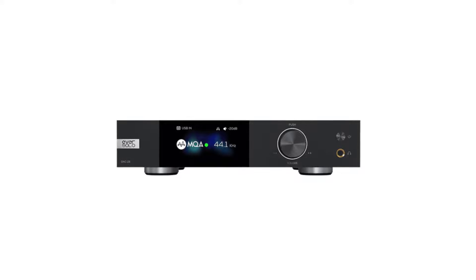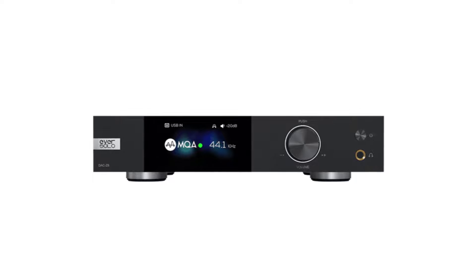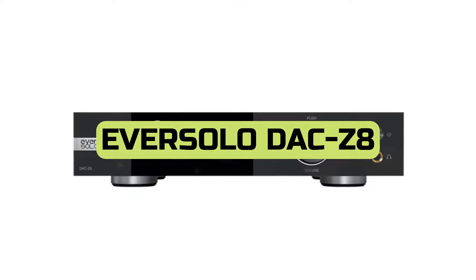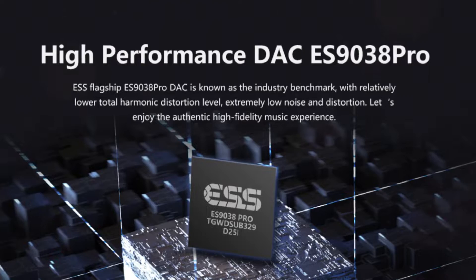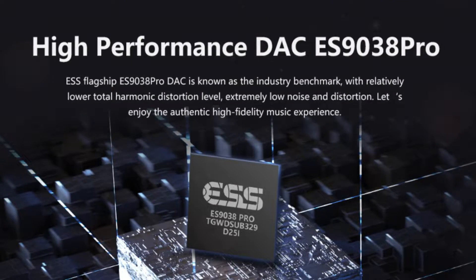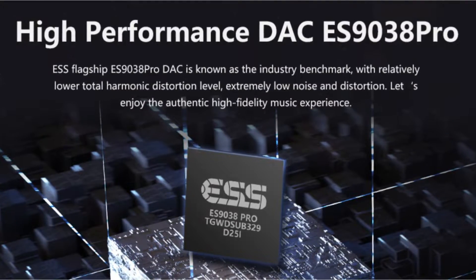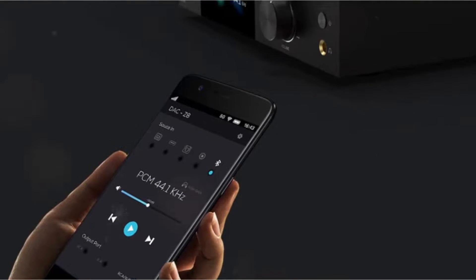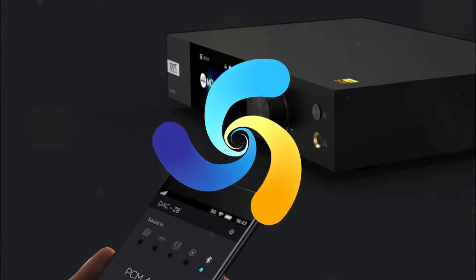Given the quality and appeal of their existing products, Eversolo — a firm that may be unfamiliar to many people in the audio industry — may soon become a household name. Other businesses have a formidable rival to be wary of. The DAC Z8 from Eversolo is a top-of-the-line DAC with a lot of power. It incorporates premium parts, most notably an ESS ES9038 Pro digital-to-analog converter chip and an XMOS XU316 USB interface, which enable it to accommodate high-resolution audio streams and deliver clear and detailed sound reproduction. The DAC Z8 also has a variety of functions that make it a flexible and effective device.